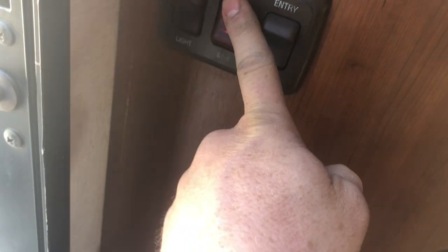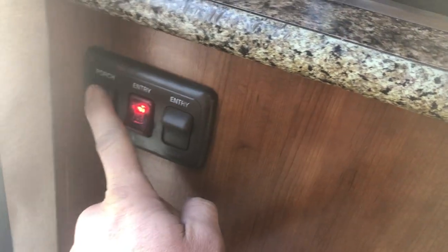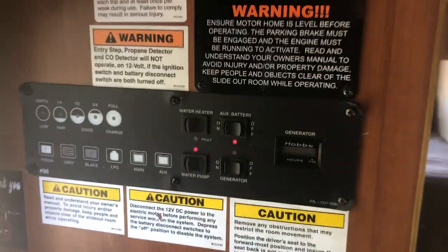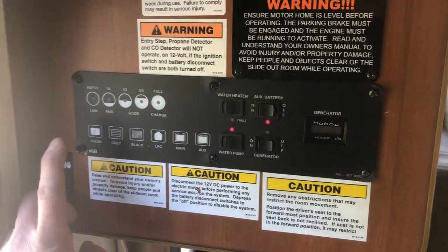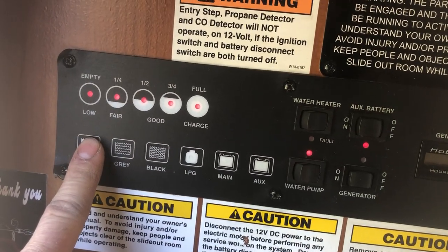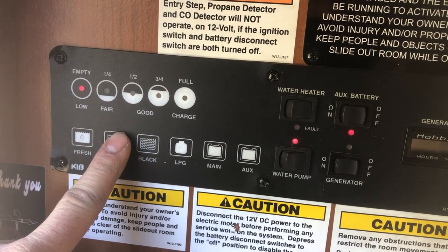Inside, this switch is the entry step light I already explained. This other light here is an entry light, and this one is your porch light. All the main controls for this motorhome are located right here, and you can check your tank levels. Fresh water shows that it is full; your gray water says it's empty.